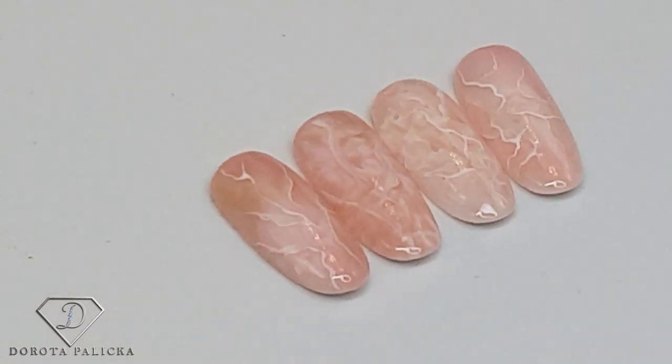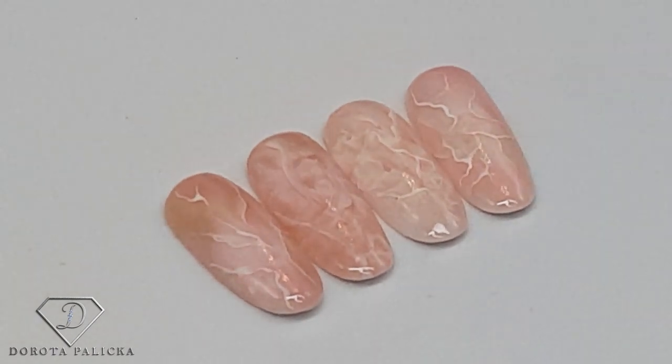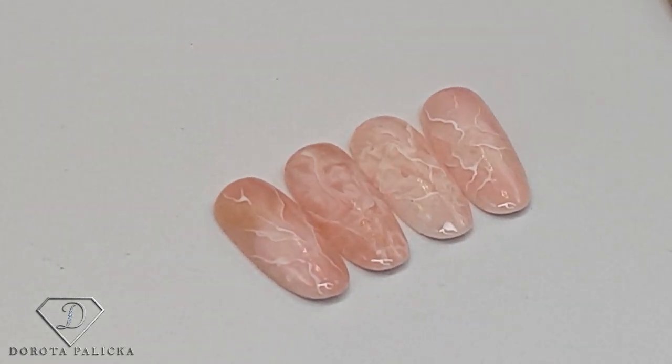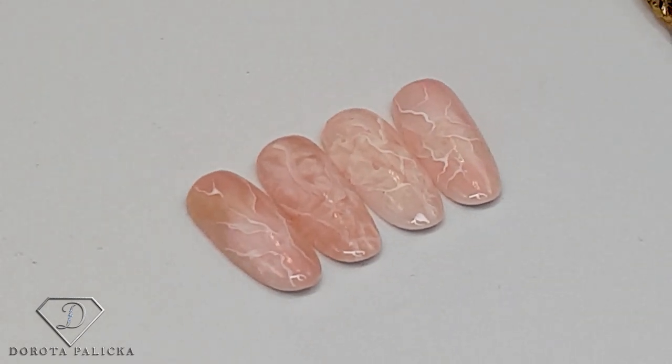So, a very quick and nice way of doing the rose quartz nails. I hope you have really enjoyed watching this tutorial. If you did, let me know down in the comments below. If you're new to this channel, hit the subscribe button as there are lots of different useful tutorials. Thanks guys, glittery hacks and bye for now!